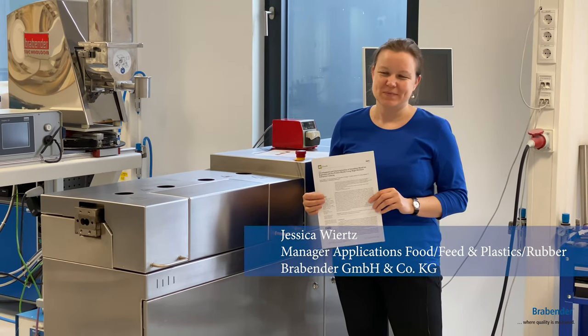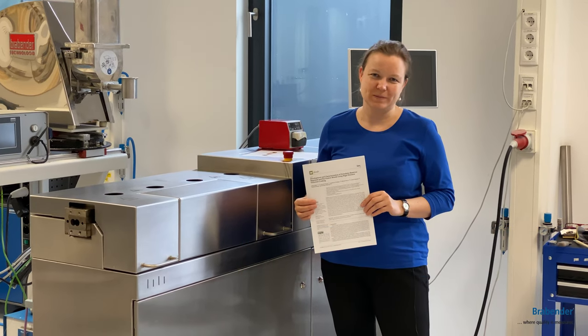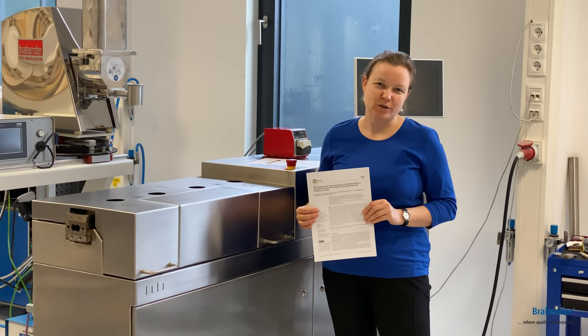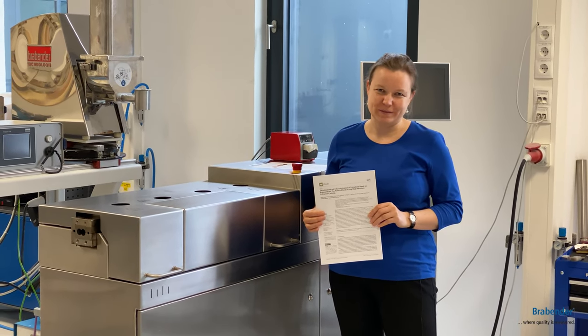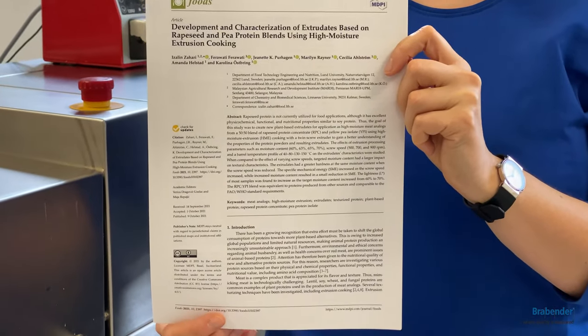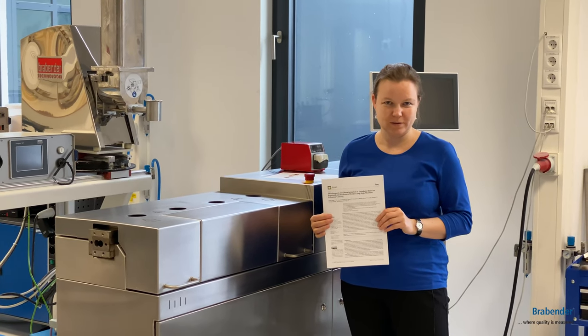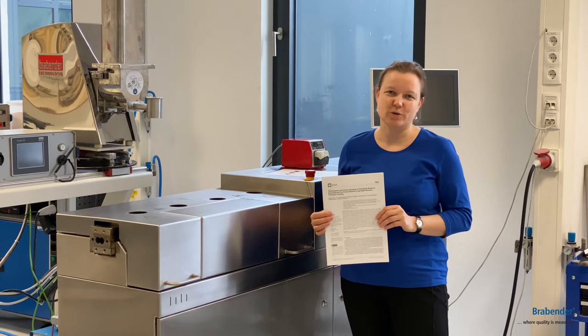Hello everybody! The product and process development of meat analogs is getting more and more popular. You can use a twin-screw extruder for these product developments. Recently, the University of Lund has published a paper where they have used pea protein and rapeseed protein as new proteins for meat analog applications.